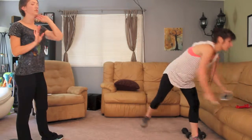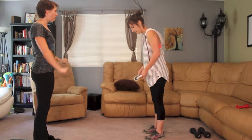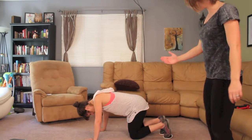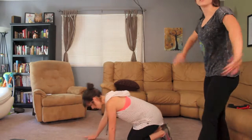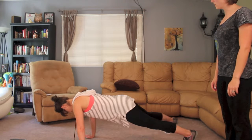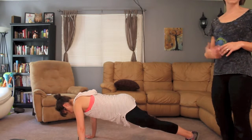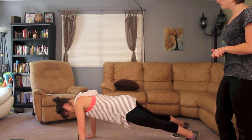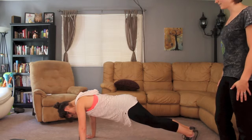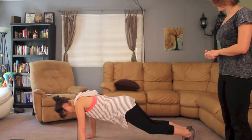Now grab your Val Slides one more time — this is our last exercise and I really like it for the core. It also works your hips to keep them nice and toned. Get into a push-up position with the Val Slides underneath your feet, keep a nice plank, and swing each leg out to the side one at a time. You'll start feeling this in the lower abdominal area, which a lot of women complain about being loose especially after having a baby. This is the good kind of pain!